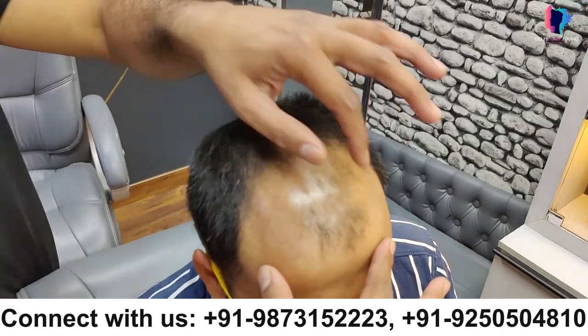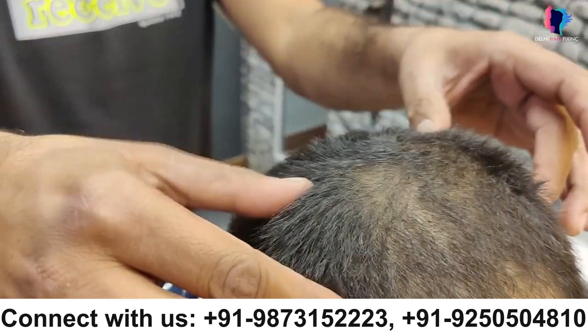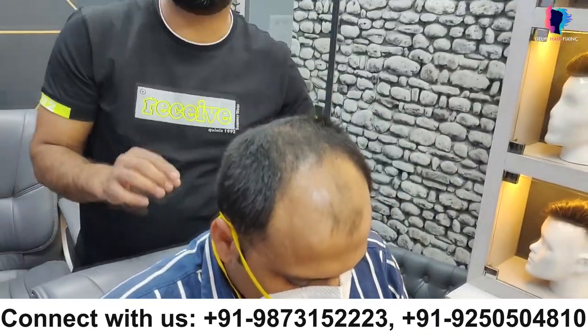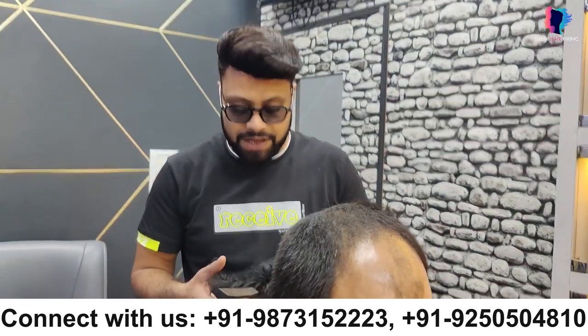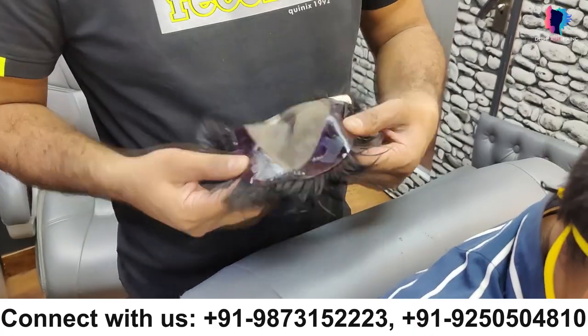Now we will do the clipping. We will take the tape from front to back and get them ready for the short clipping hair patch. I will tell you about the short clipping hair patch and show you this — this is our short clipping patch. It is very small, and you can see this clip here.